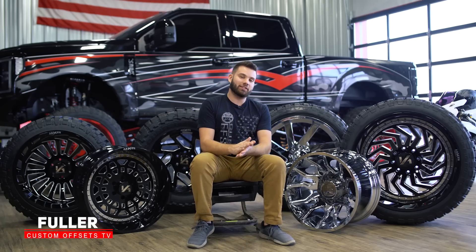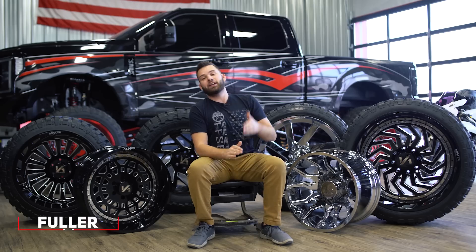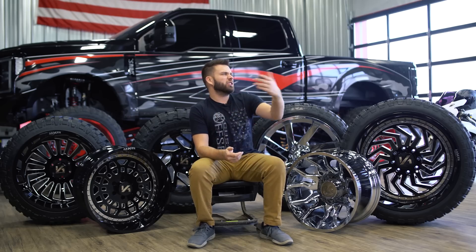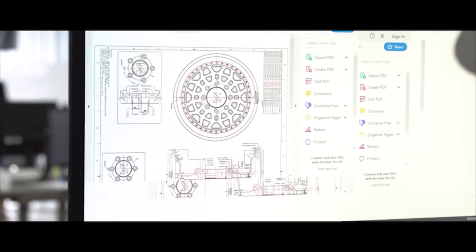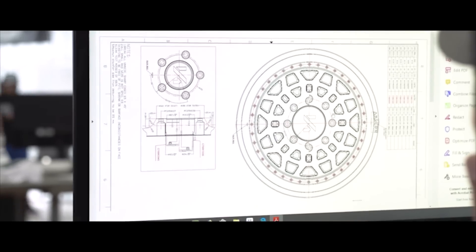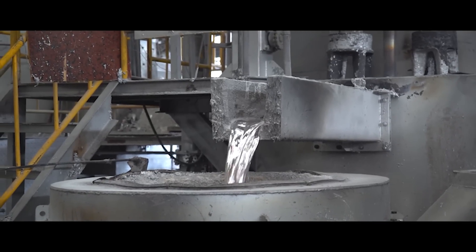What's going on guys, Flo here from Custom Offsets, Custom Offsets TV on YouTube, and today we're bringing you the entire Archon lineup. So for those of you that don't know, a year, year and a half ago, we created our own wheel company, we called it Archon Off-Road, which is why you've probably heard about it before. I'm here today to show you all of the wheels in the lineup now.